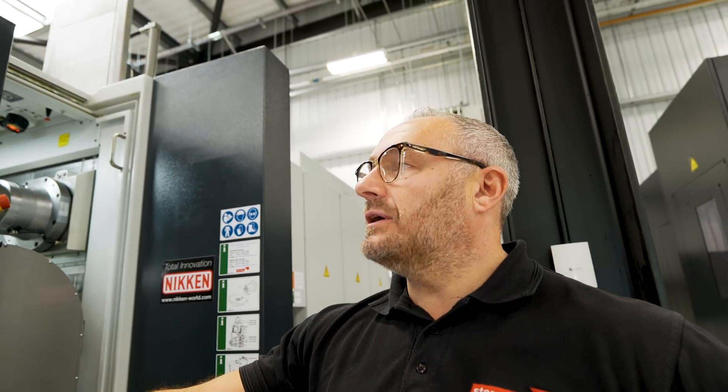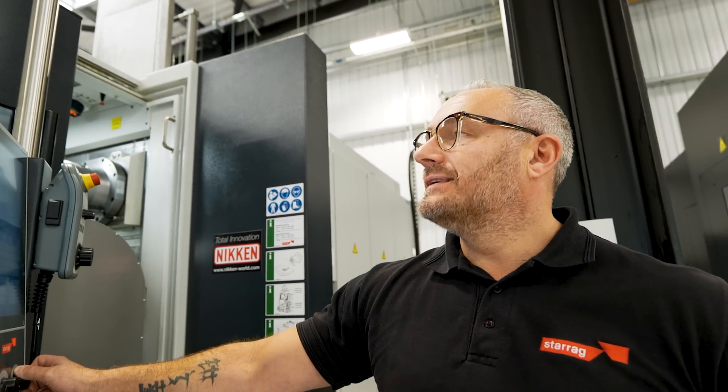Looks like we've got a small issue with a pallet changer on the front - some error. I need to take a look.